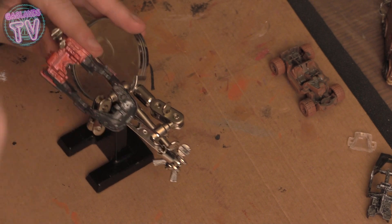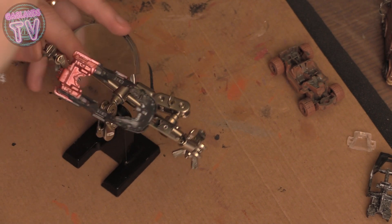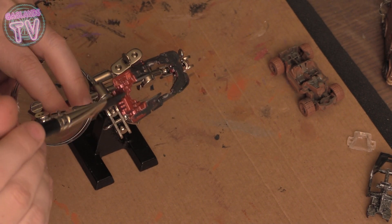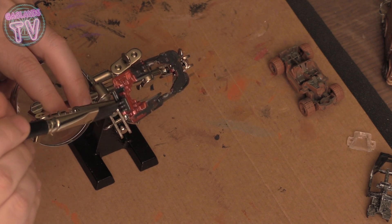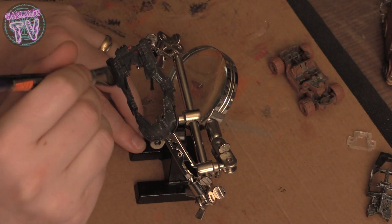It's hard to paint the body while holding it with your hands, so you might want to invest in one of these little painting holders. I picked this up on Amazon — it holds everything in place, making it super easy to paint everywhere without getting anything on your fingers.